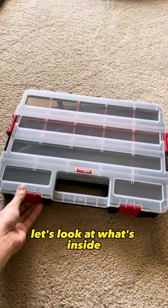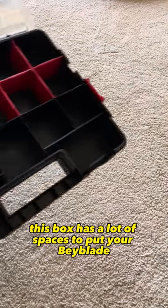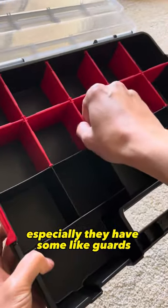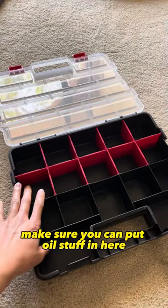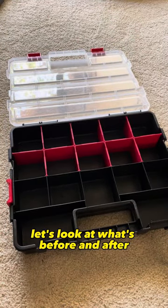Let's look at what's inside. This box has a lot of spaces to put your Beyblades, especially they have some divider cards that you can take away. Make sure you can put all your stuff in here — let's look at what it looks like before and after.